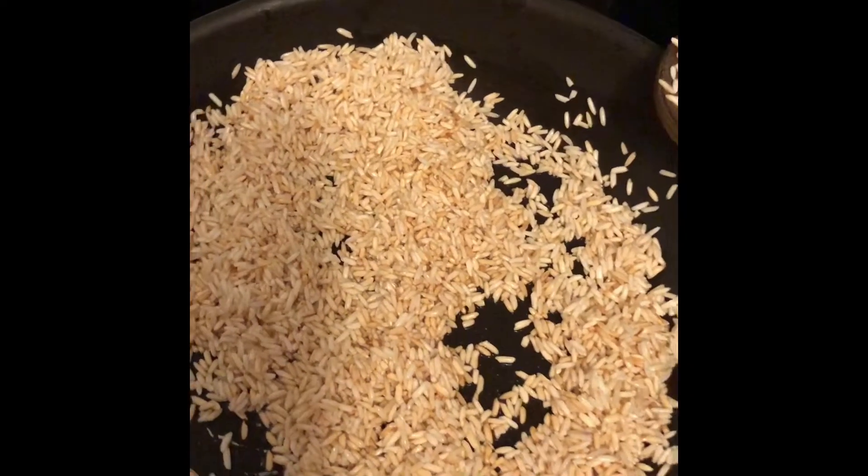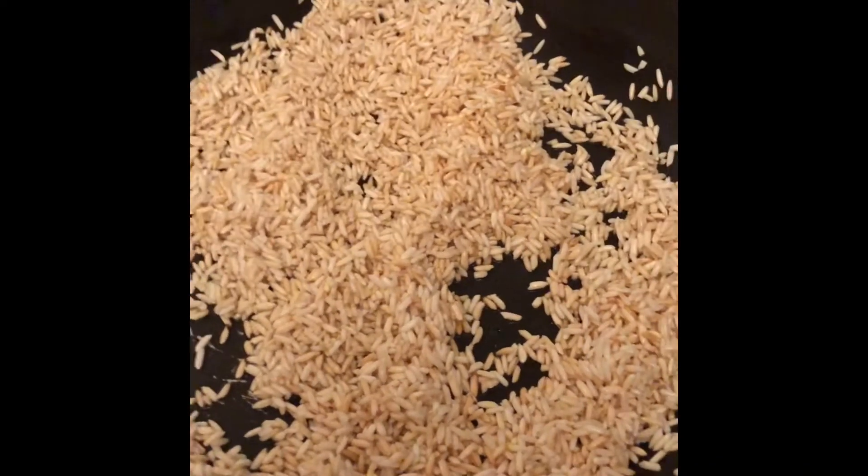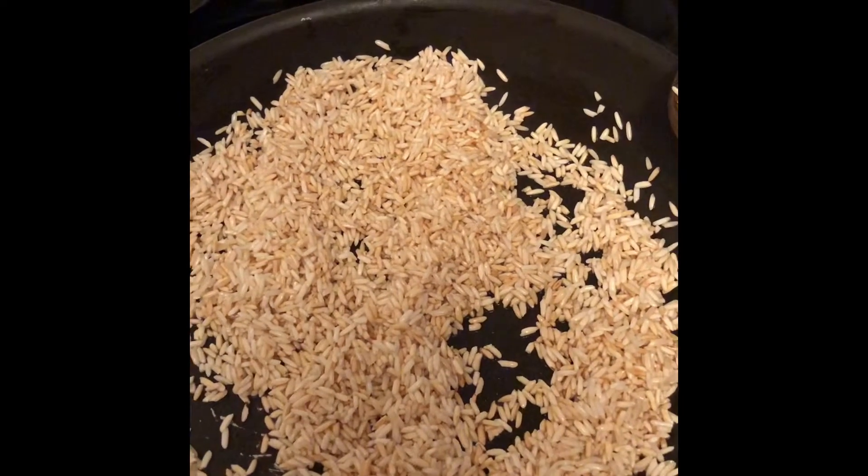Okay, so we're making the Mexican red rice. You want your rice to look like this — golden. You're going to add a little bit of oil. I used about a cup of rice and you're going to keep stirring it and cooking it till it's this golden color. You don't want to burn it — about four minutes.